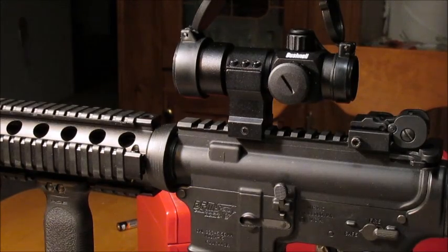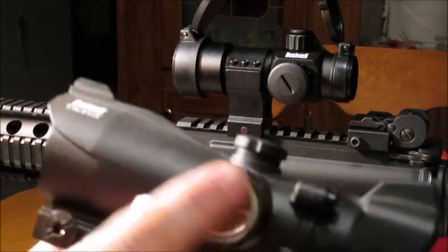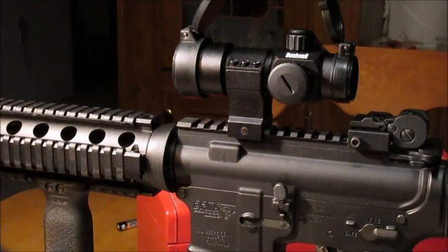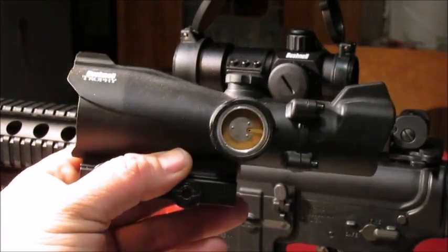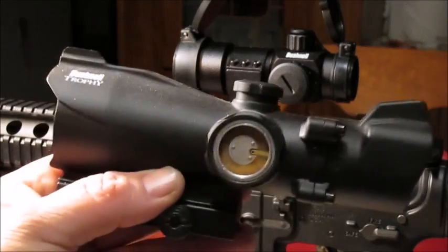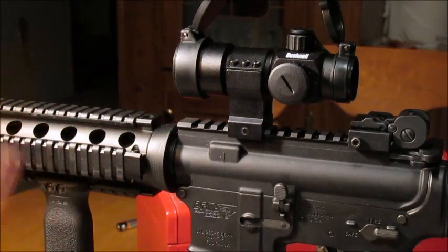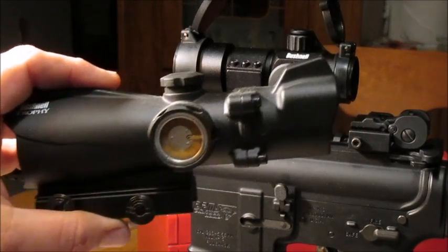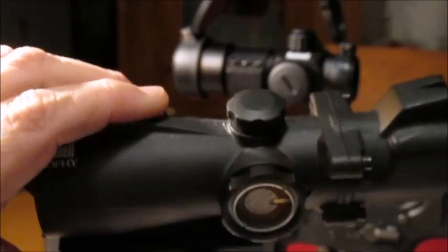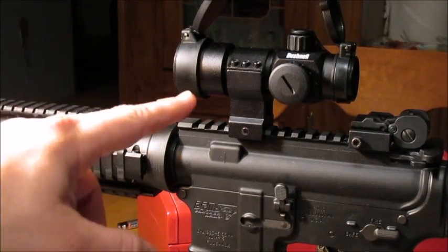Also if you're interested — before this scope I had the Bushnell Trophy on my rifle. I bought it as a display model; it lasted about five years. It's a green and red T reticle — a T shape instead of a dot — it was really cool while it lasted and it did really well, I liked it a lot. Palmetto State Armory also has that sight on sale brand new for $69.99 with free shipping, regularly $199.99. And the TRS-32 is regularly $149.99, on sale for $49.99 with free shipping. As of the date of this video you can buy both of those scopes on sale for those prices.